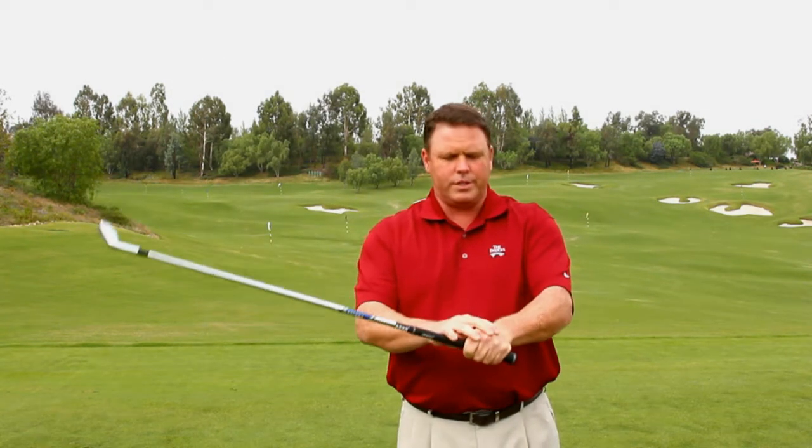The number one biggest issue we run into just starting off is people that have excessive grip pressure. When the wrists are tight, what that does is it tightens up the muscles connecting the wrists and the forearm, creates a lot of tension, and the wrist will not hinge freely at that point.